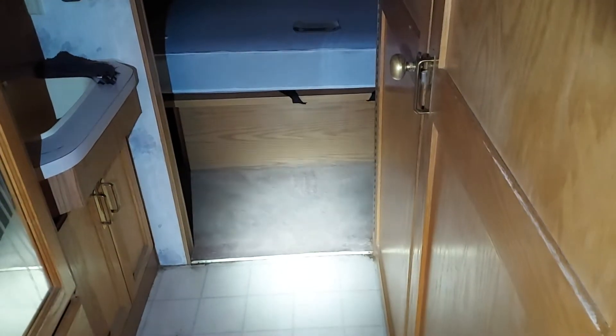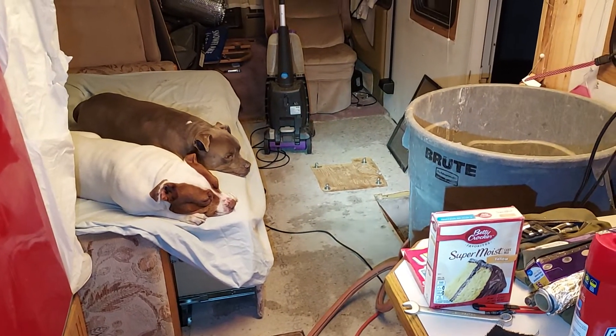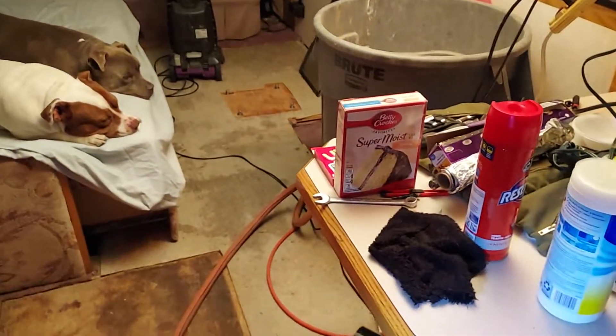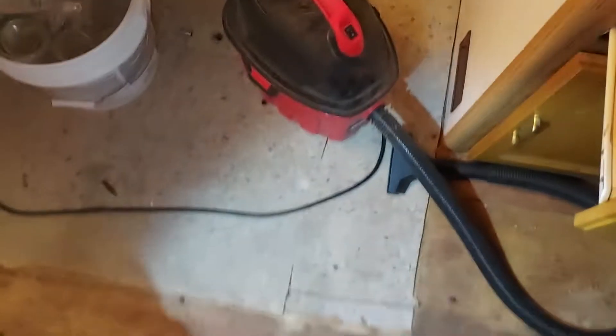I was going to take that carpet up but I'm going to leave it because it cleaned up pretty good. I'll keep the bedroom carpet, but from here forward — all the way to those front seats where you can see the carpet — that's going to be wood. I'm going to build a bench right here that can fit about two people.